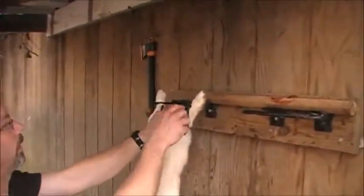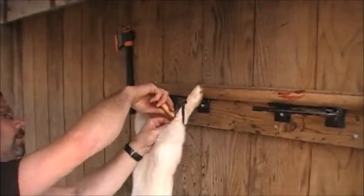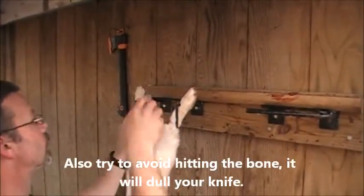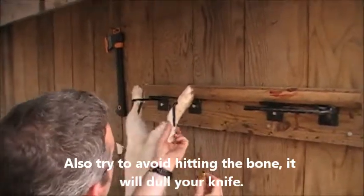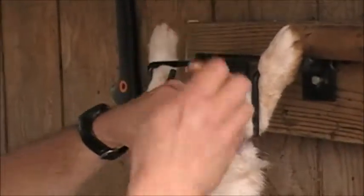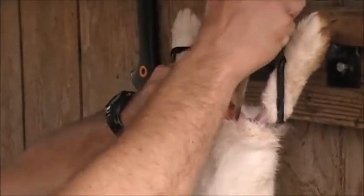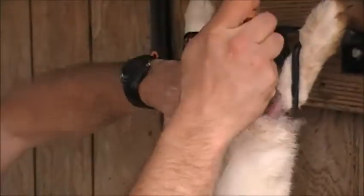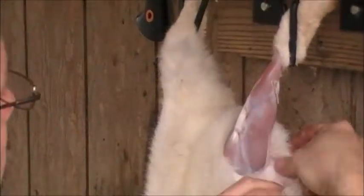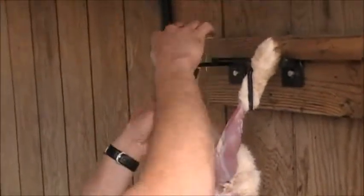Pinch the skin a little bit, take a little slice, work it around. Try to avoid cutting the leg meat. It peels back — take a knife, stick it under the skin, slice it open just in a V shape, and peel the leg fur back. Do the other one the same way.